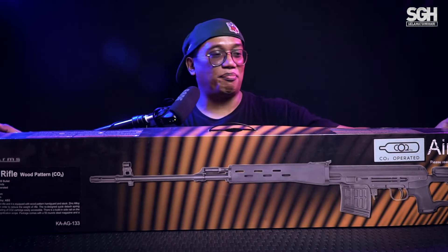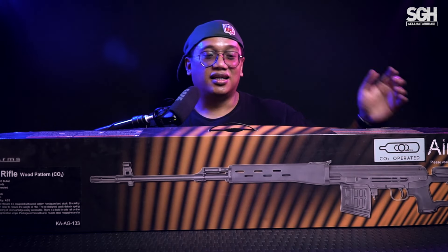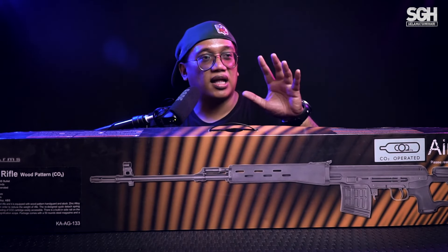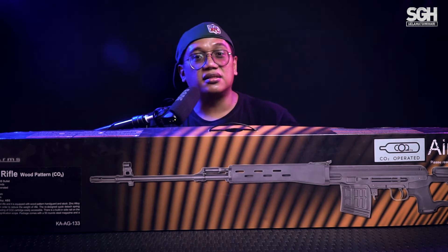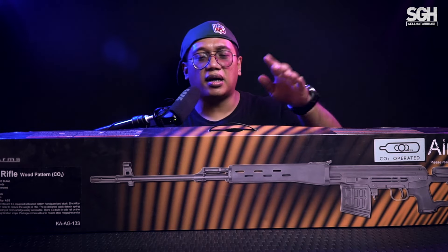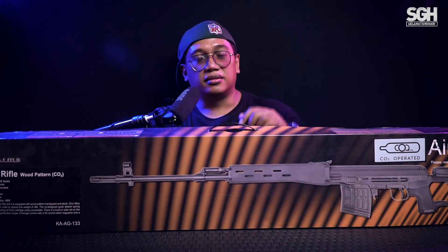Ini dia unit-nya, teman-teman. Unitnya panjang, hampir 1 meter kalau kita lihat. Unit Dragunov SVD, sniper. Lu pasti nggak asing lagi dengan unit ini. Unit sniper-nya dari tentara-tentara bagian Timur Tengah, bagian negara-negara Timur, kayak Afghanistan, Irak, Bangladesh, Albania. Pokoknya senjata ini banyak sekali dipakai oleh negara-negara di Timur Tengah. Di film-film juga banyak yang pakai ini.